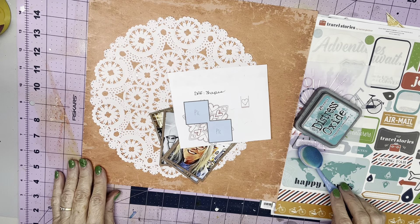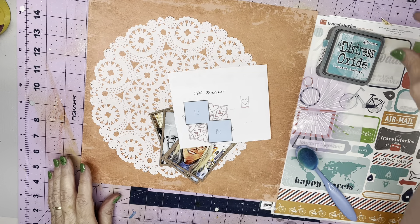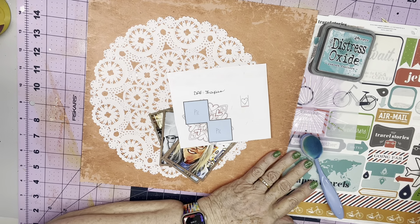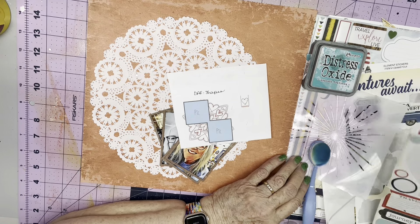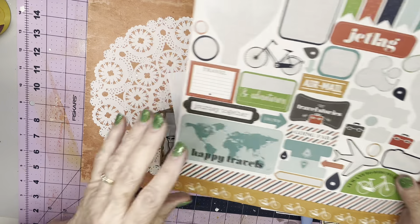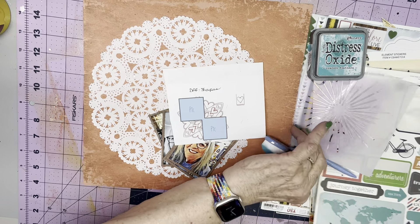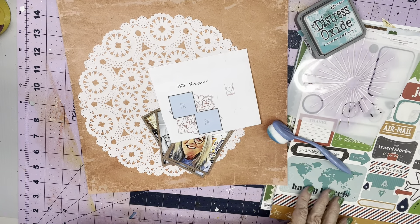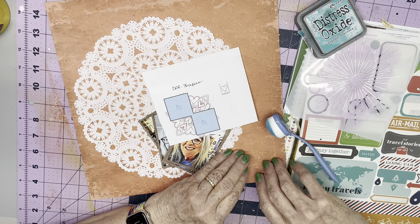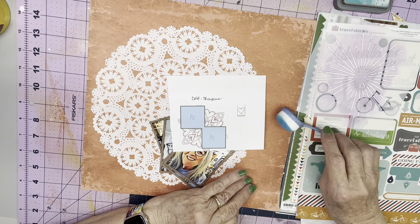Hi everyone, it's Crafty Cathy here with my Monday video for Scrap Backwards. I'm going to be using my Scrap Backwards kit — just as a refresher, this is the main sticker sheet that inspired all the rest of the choices. I'm going to be using my Scrap Backwards kit tomorrow as well when I do Adam's sketch in the 30 Days of Sketches with Christy's Beautiful Life.